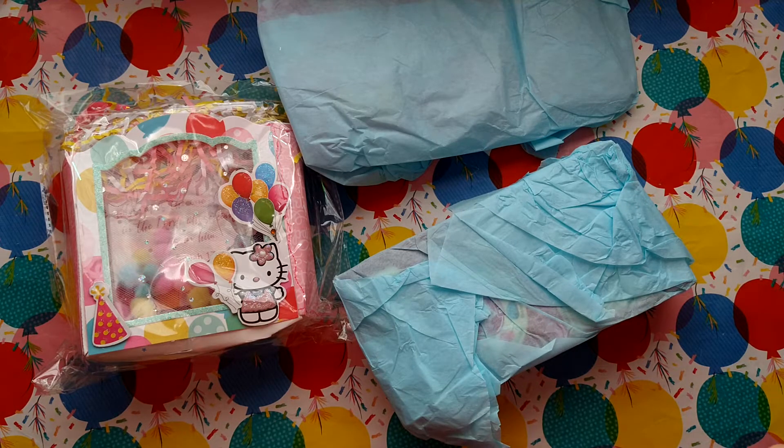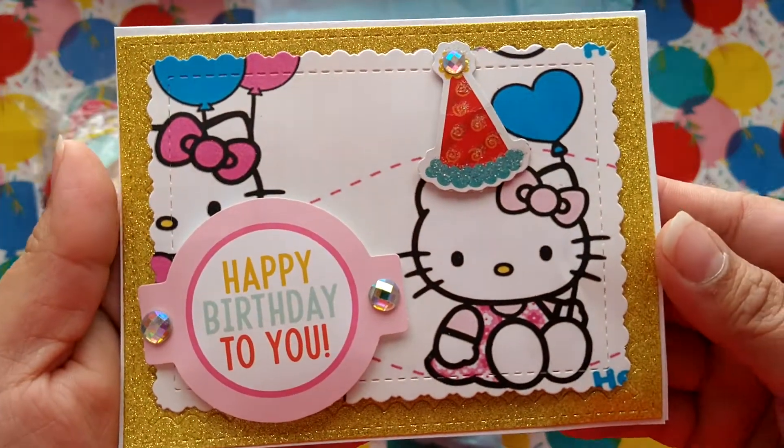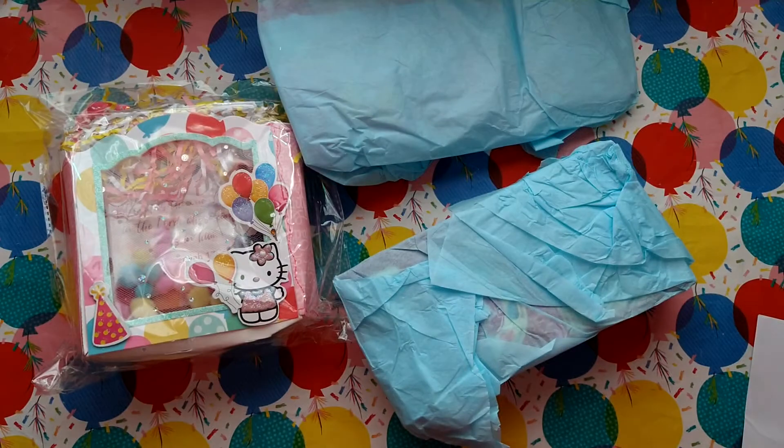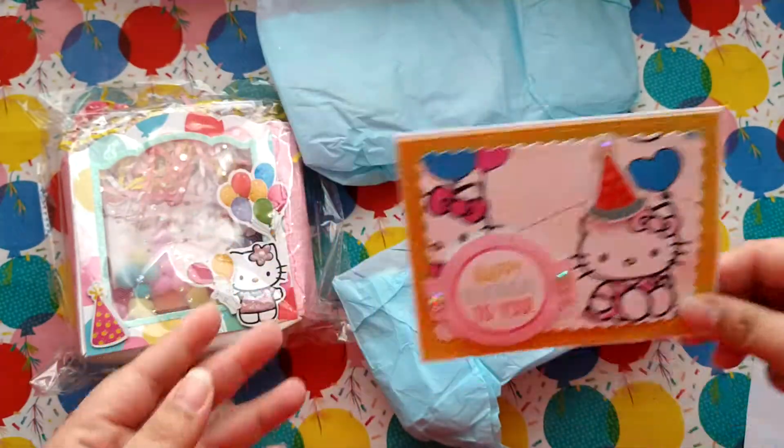It actually protects your cards from getting damaged. Oh my gosh, look at how cute — it says 'Happy Birthday to You' and it's Hello Kitty! This is so pretty. 'Happy birthday, Lids! Have a wonderful year full of blessings and love. Congrats on your 2K on IG, my friend. Hope you like what I made for you. Thank you for hosting this fun giveaway. Love, Evada.' Oh, thank you! Look how cute, this is so adorable, thank you so much.